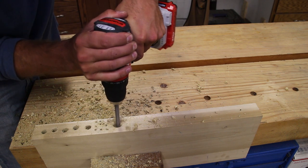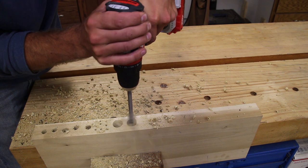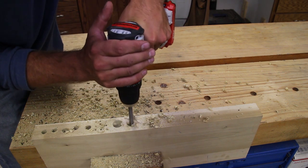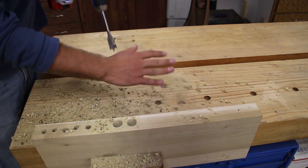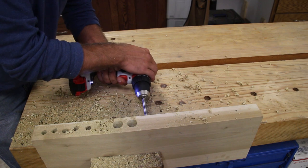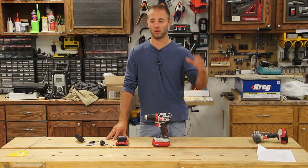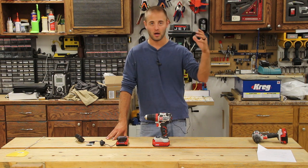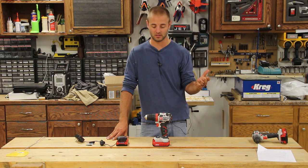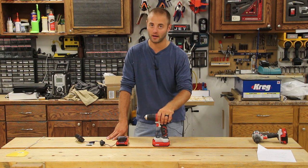My first impressions of this unit are that I really like the look — the three colors provide a really nice, aesthetically pleasing drill. My experiences with this unit were solid. I've had it in my shop for about three weeks and I seem to use a drill driver or impact driver on a daily basis, whether it's continuous improvement in the shop, assembling a project, or doing some CNC work. This drill driver nearly completed everything I threw at it.